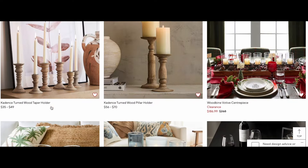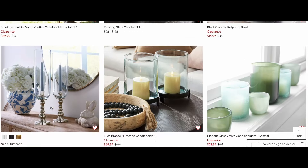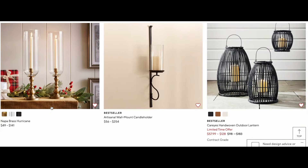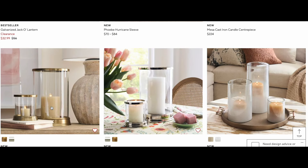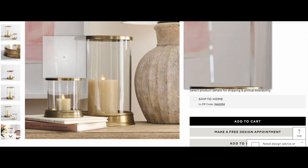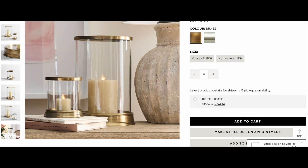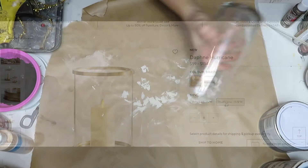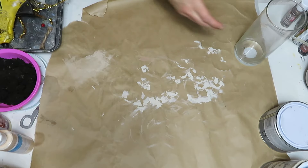To elevate the look of your table setting you need some lighting — candles or candelabras. Pottery Barn has lots of them in different shapes, styles, and materials. I settled on this hurricane candle holder with gold accents, because I thought it was a great way to use some of my leftover lids from Bath and Body Works candles — I've been saving all those lids and thought they'd work really well for the base. The small Pottery Barn version was $59 and the large one was $134.